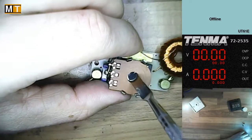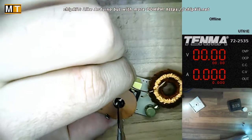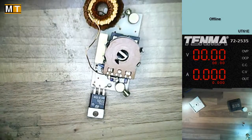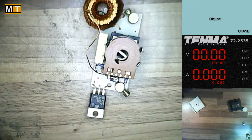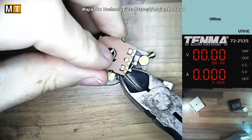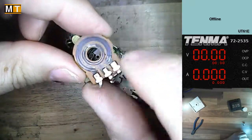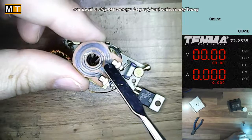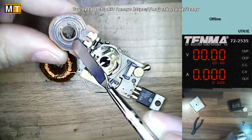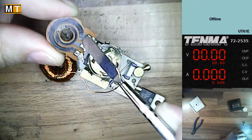I wonder if I can turn this manually to make it click — nope. The next layer is the carbon track. This is basically a resistor exposed to the elements. The wiper connects the inner track to the outer track. It's made of carbon with a resistance; the closer to one end it is, the lower the resistance to that end and the higher to the other end. Pretty simple.